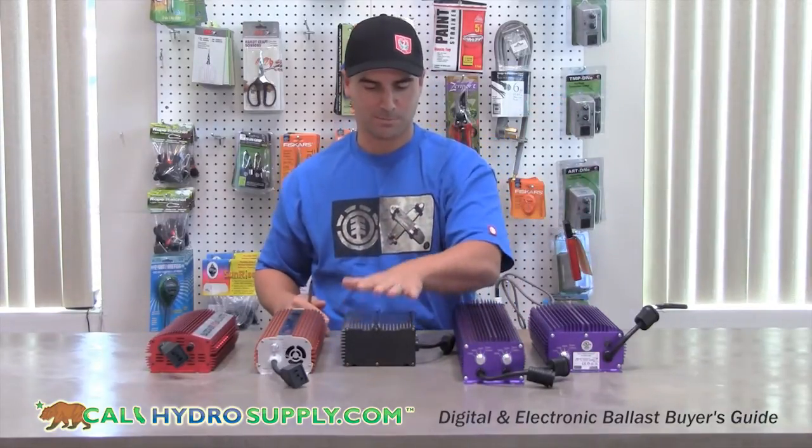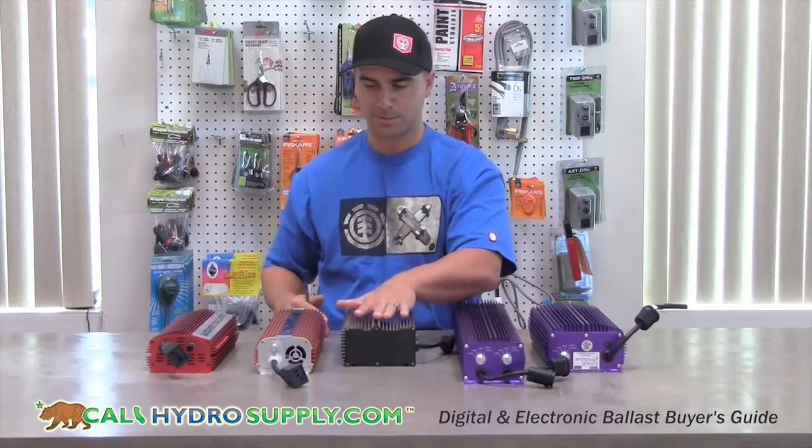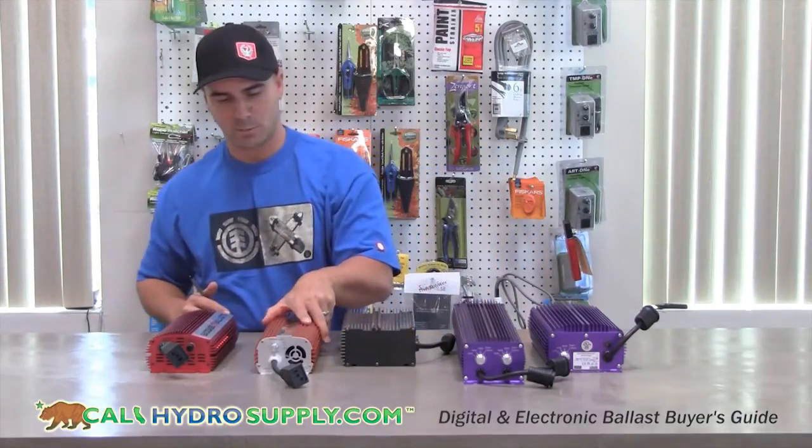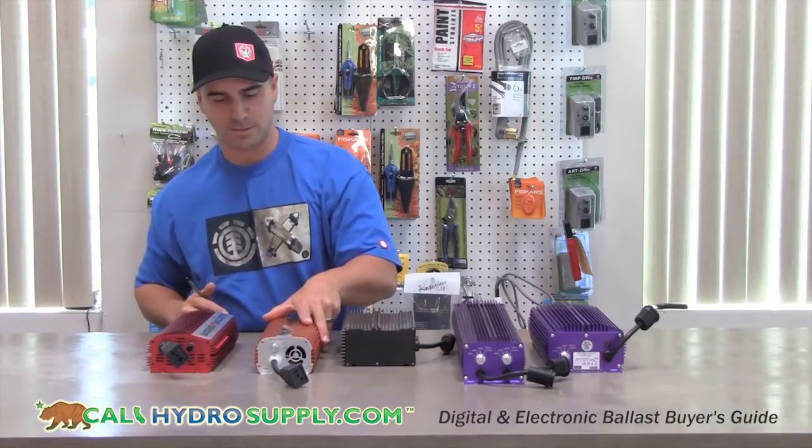This is a Phantom, available in 250, 400, 600, and 1000 watt. Next is the Quantum. They're available in 400, 600, and 1000 watt.